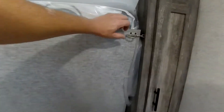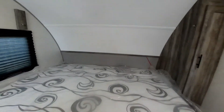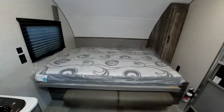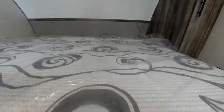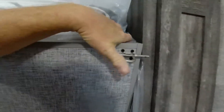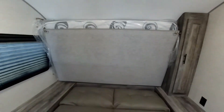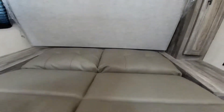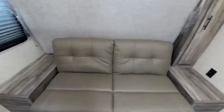Then all you have to do is unlock your bed — there's one lock on each side — flip it down, and voilà, you have a nice queen bed. To set it back up, everything is in reverse: just flip this back up, lock it in on both sides, flip your sofa up, and you are now ready for the day.